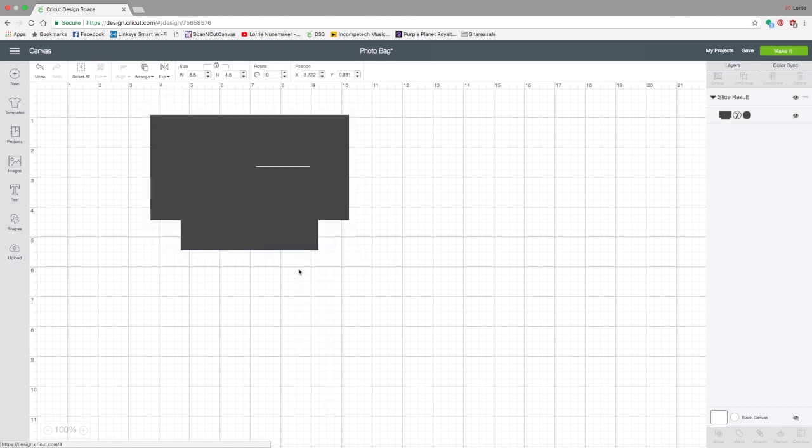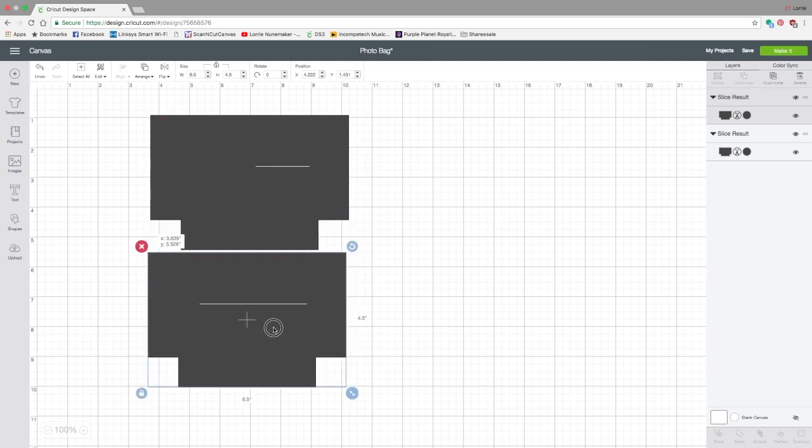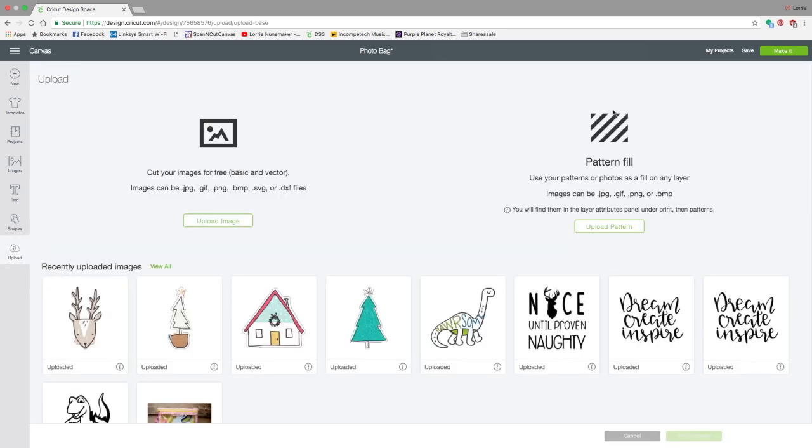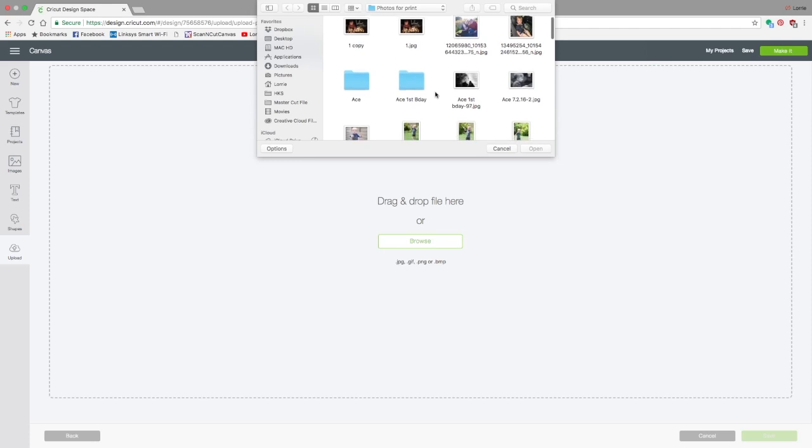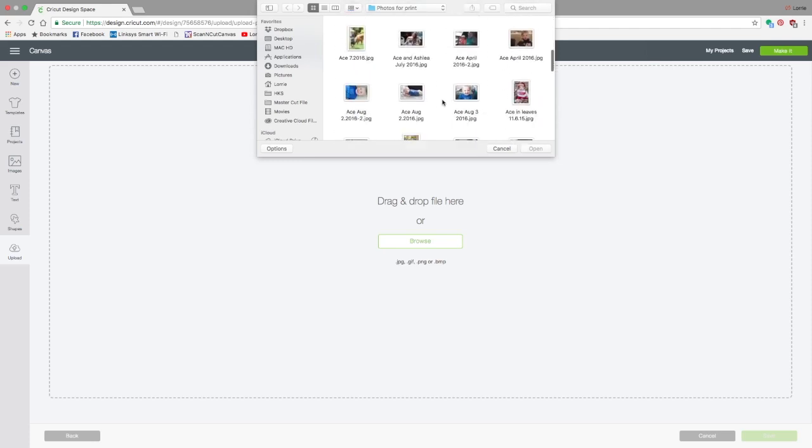Right-click while it's selected and click Duplicate — these are the two pieces we need for our bag. Now, how do we get our photos in here? This is one of my favorite features: you can put a photo right into a shape. Click on Upload, and over here you see Pattern Fill — click on Upload Pattern. You can drag and drop a file or click Browse.